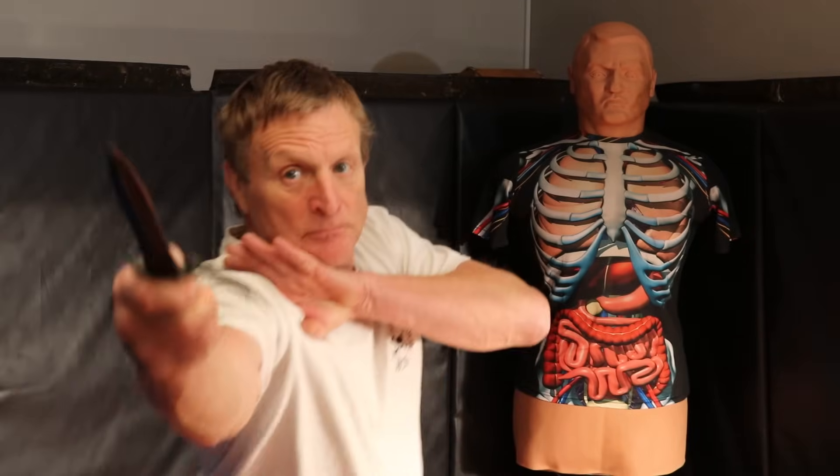The thrust comes from underneath. The thrust can come over the top. Depending on what you're doing — if there's a blockage, bring it in over top; if there's opportunity underneath, bring it underneath. Cut, cut, cut. This position of the thumb behind, I like.